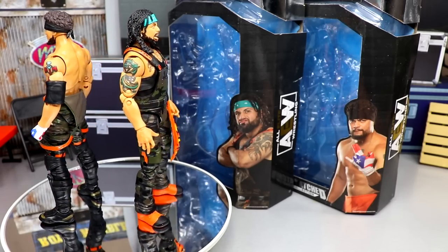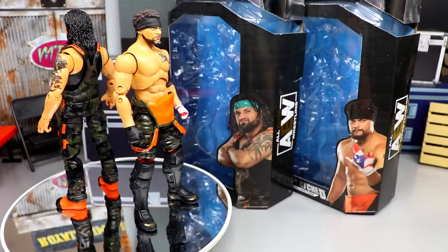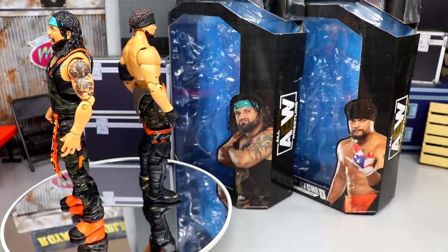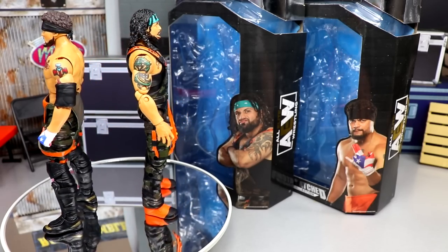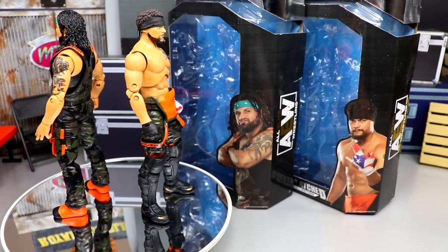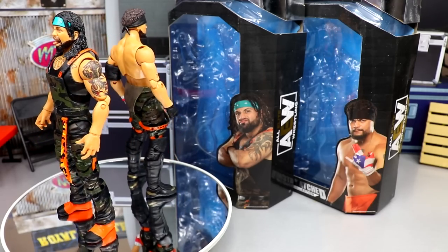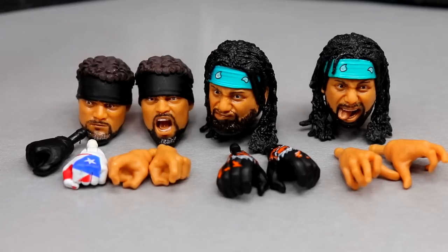Again, go over to Ringside Collectibles at wrestlingfigures.com and use promo code MD Toys. Since they are a tag team, we're going to take a closer look at their accessories together first and then dive into the figures themselves. We'll cover the accessories together, then cover the figures together, and get into the comparisons.